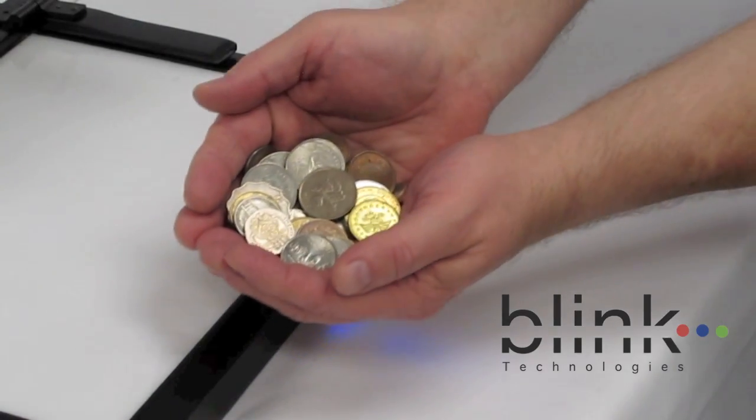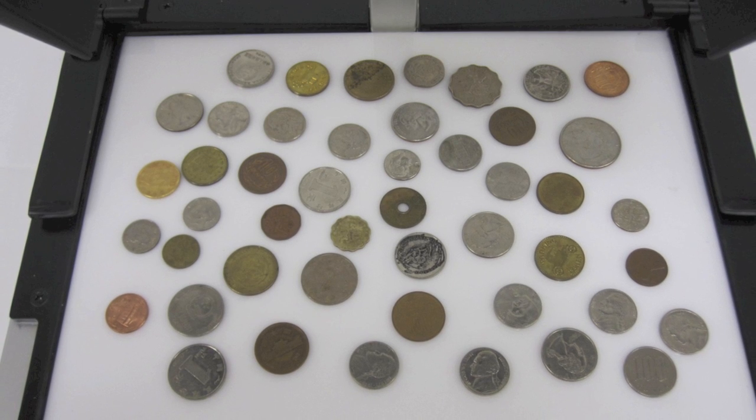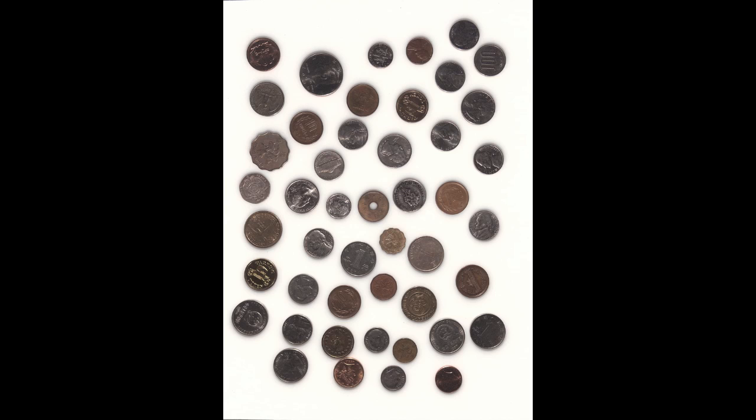Let's say you need to scan these 47 coins. With a typical scanner, you would either need to scan each coin separately, or get stuck with all the coins trapped together on one solid background.